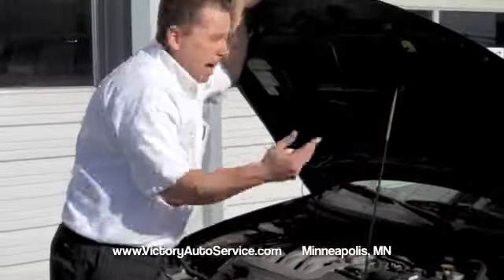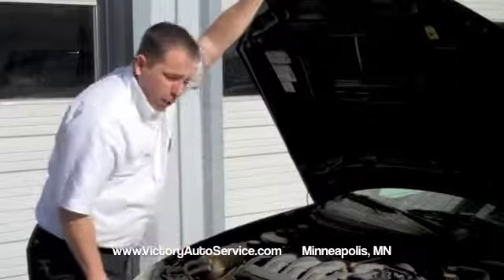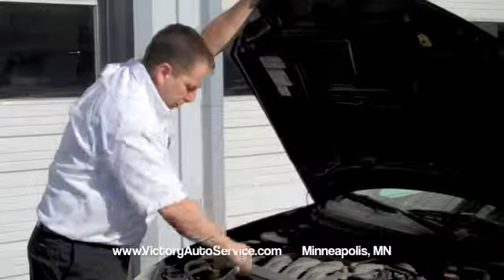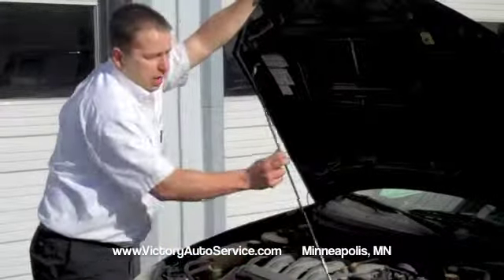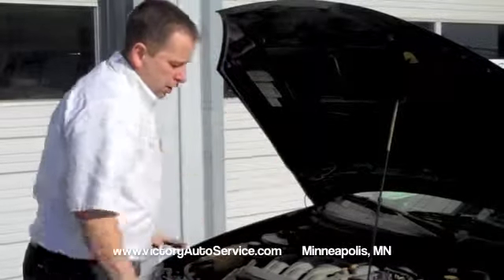Every vehicle's got a hood prop rod. This one is tucked away like this. You're going to look around the sides or the front of the vehicle to identify this hood prop rod. This one's nice — it's marked yellow, and it's got a yellow spot where it goes in on the hood. So put that in place so the hood is secure.